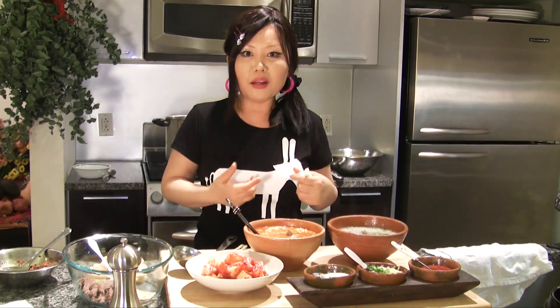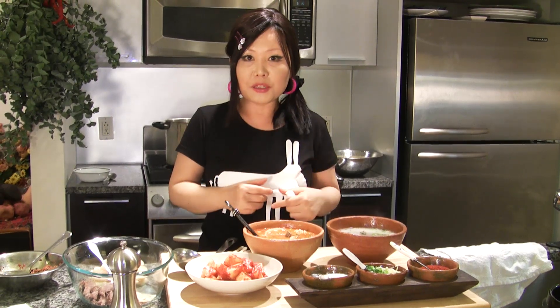People believe that this soup is good for your health, especially during the winter time. So today we made Korean style ox bone soup — so delicious! This is the winter food. Enjoy my recipe. See you next time. Bye bye!